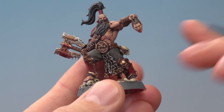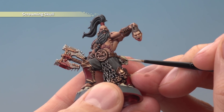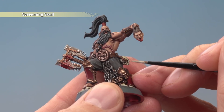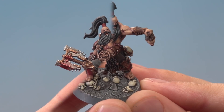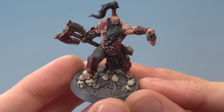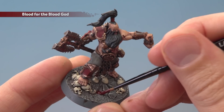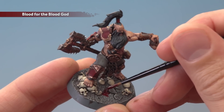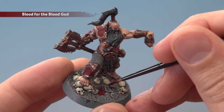Then highlight all the skulls using Screaming Skull — go around the sharpest features such as the eye sockets, cheekbones, and top of the nose. As a final detail add a few small patches of Blood for the Blood God onto the base. With that done, paint the edge of the base with Abaddon Black, and the model is complete.